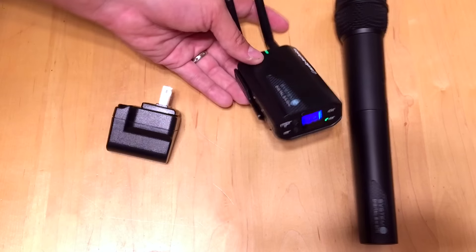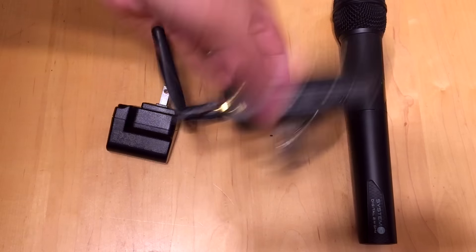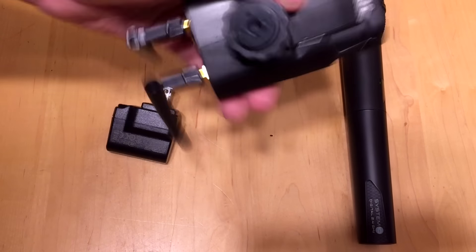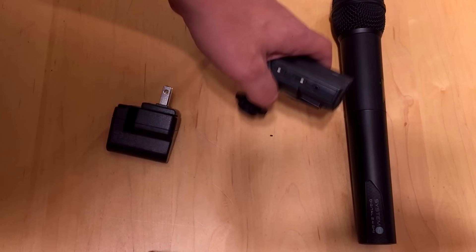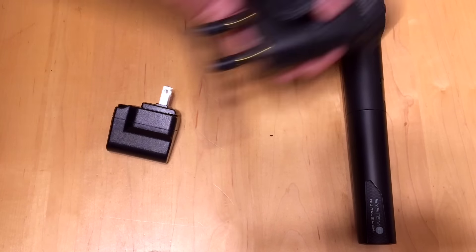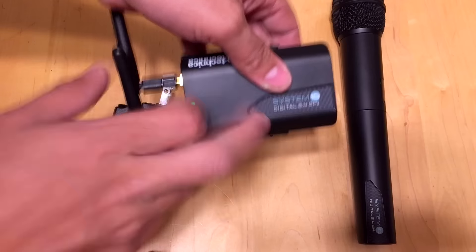Even if you don't need a battery-powered receiver — if you're a DJ or doing rentals — why would you want one of these? It's the world's cheapest backup. Look up the price of the System 10 wireless microphone receiver and you'll see it's super affordable. Not only that, but it connects via 3.5 millimeter jack. I carry one with me everywhere I go, so if anything ever happens to my main System 10 system, this is ready to go.